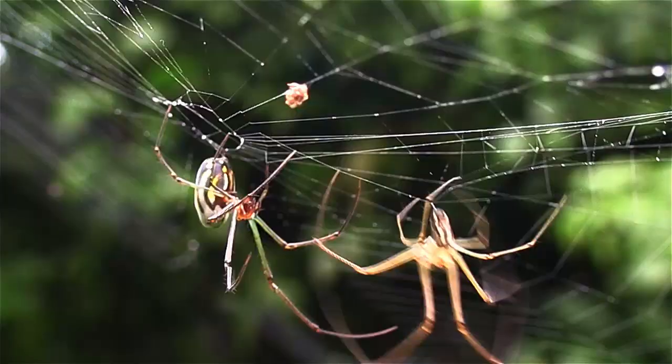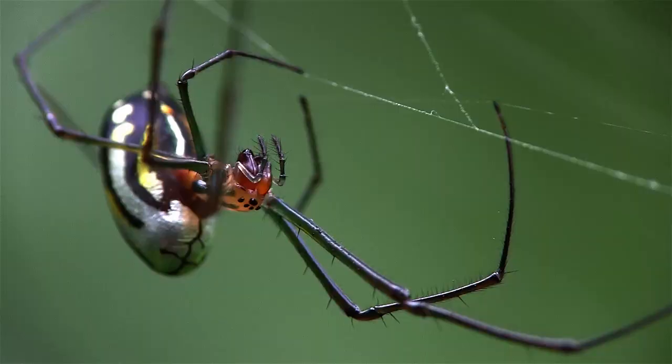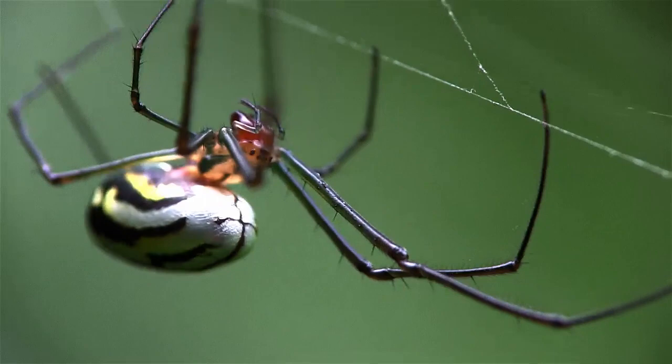In nature, as in business, timing is everything. Come back tomorrow, Mr. Orchard Spider. Maybe you'll have better luck then.